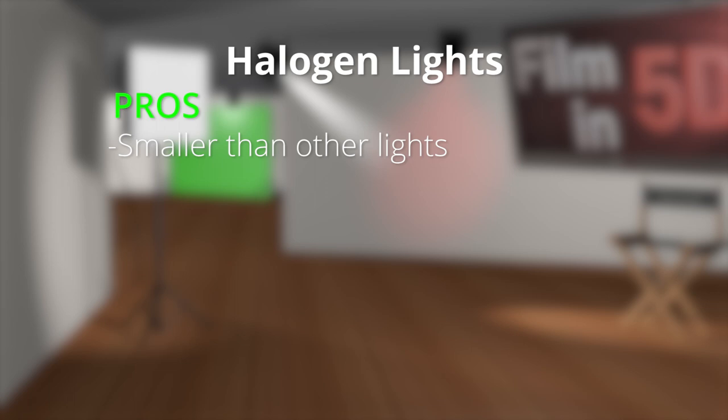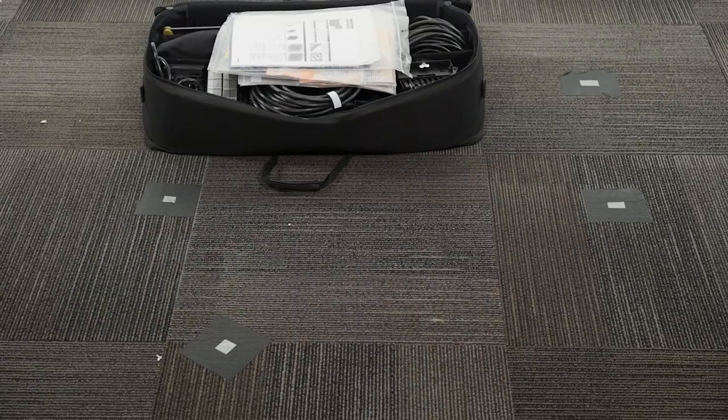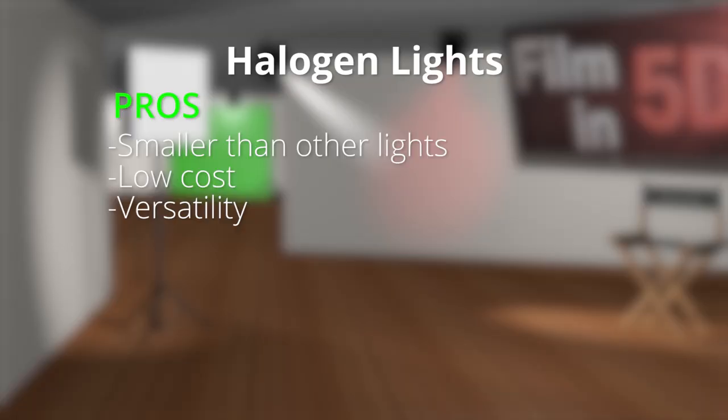Just a quick pro and con for this kit. On the pro side, these things are tiny compared to LEDs. This whole kit, with all the stands, accessories, and cables, fits into a bag smaller than most suitcases. Another pro is the cost — this is definitely the most affordable setup of the three I'm going to be talking about today. Another pro is the versatility; these lights come in all different shapes, sizes, and uses. And finally, these lights have a very high CRI of about 95 out of 100.